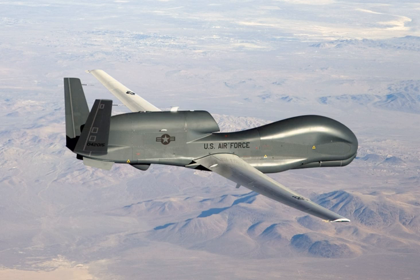The Northrop Grumman RQ-4 Global Hawk is an unmanned surveillance aircraft, initially designed by Ryan Aeronautical, now part of Northrop Grumman, and known as Tier 2 Plus during development. The Global Hawk performs duties similar to that of the Lockheed U-2, providing a broad overview and systematic surveillance using high-resolution synthetic aperture radar and long-range electro-optical and infrared sensors with long loiter times over target areas.